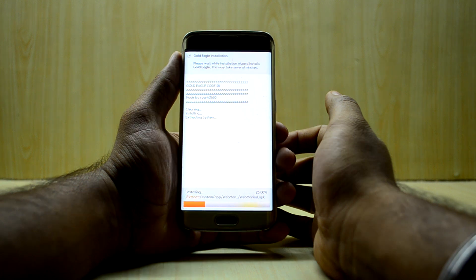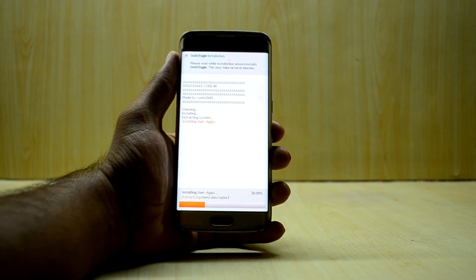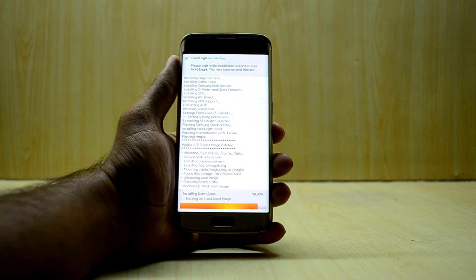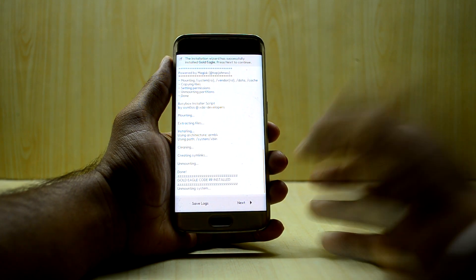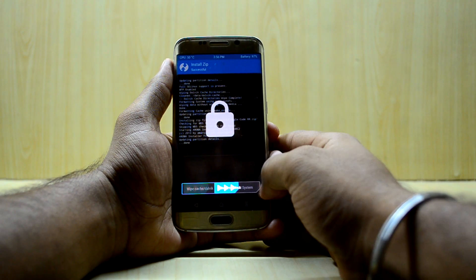The ROM is now installing, so we'll wait for it to finish. The ROM is installed — we'll select next and reboot the system now.